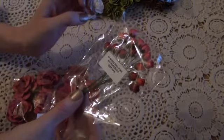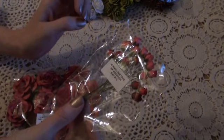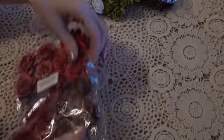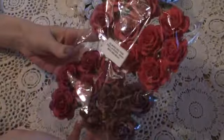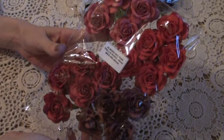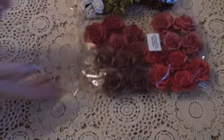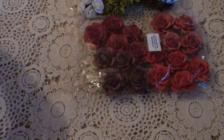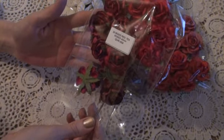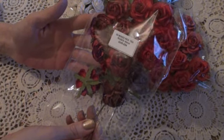I used some of the Mixed Red Tone Hip Rose Buds, and the product code is GST015. I used some of the Mixed Red Tone Trellis Roses, and these are in the 40ml, and the product code is MKX090. I used some of the Mixed Red Tone Roses, again in the 40ml, and the product code is QVR054.